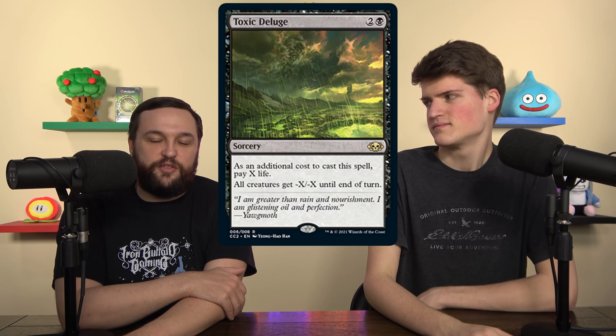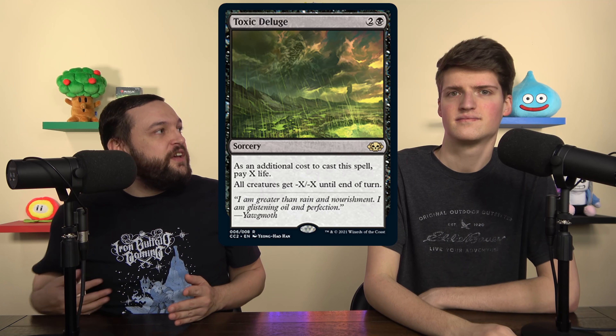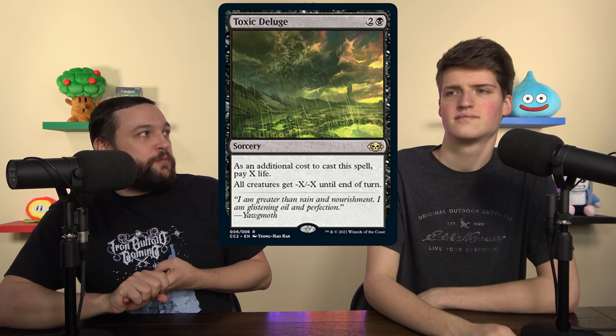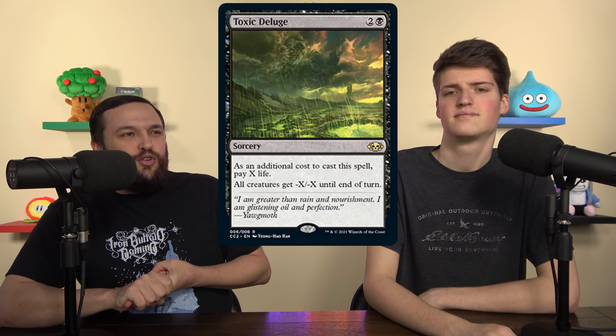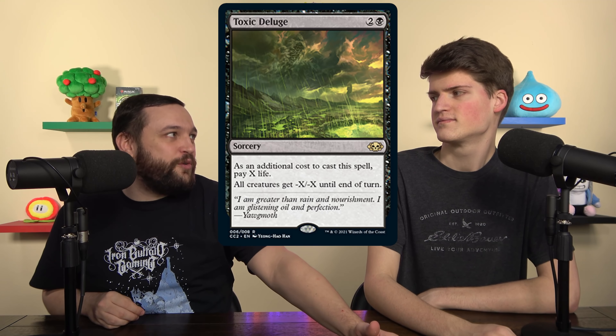It's an interesting distinction — when talking about broken cards, I consider board wipes, removal, and counterspells as not necessarily broken because they're such a necessity to the game. If you keep downgrading your removal, the decks that don't want interaction just get better.